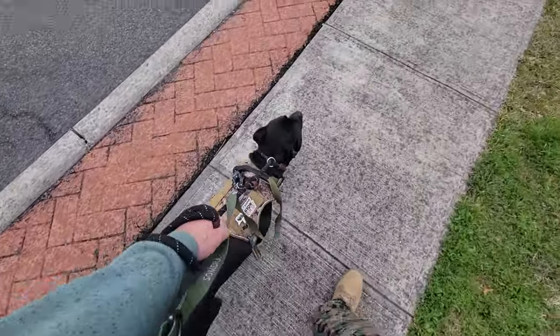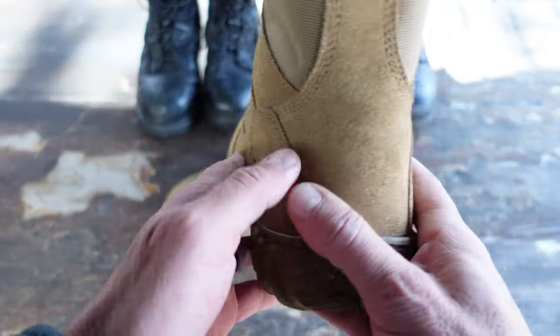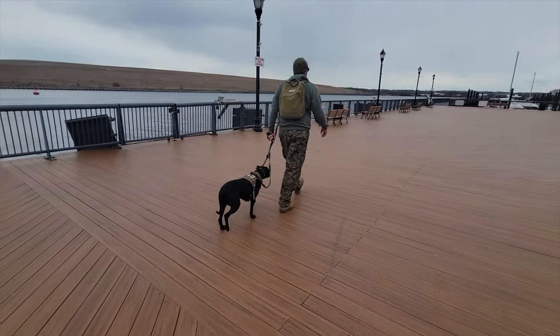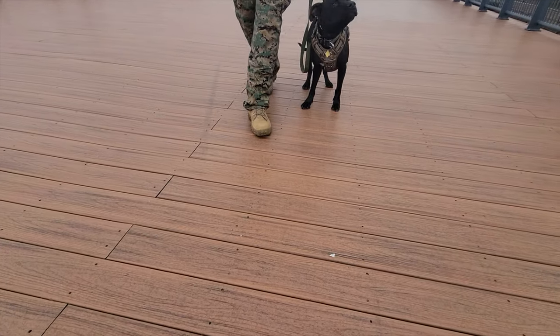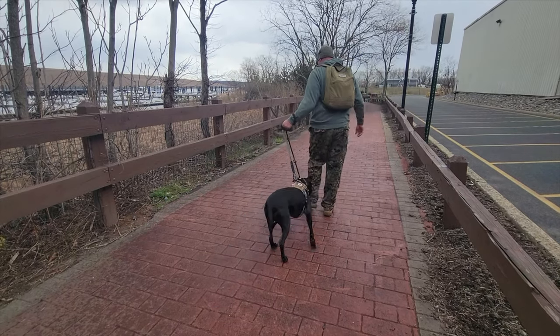More importantly, the comfort — it really felt very comfortable. I prefer a minimalist shoe for everyday activities, so that's what I was used to. With these on, honestly, only when I looked down or thought about it, or tried to get some video of me actually wearing the boots on the ruck, that's when I noticed I actually had these on as opposed to another shoe.